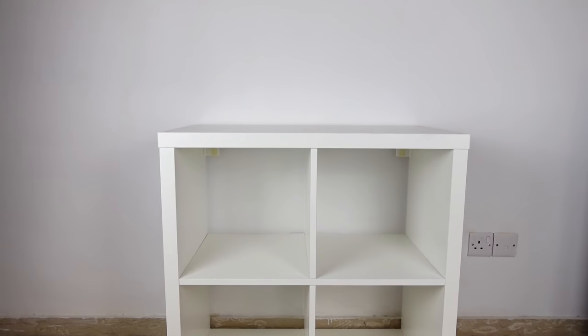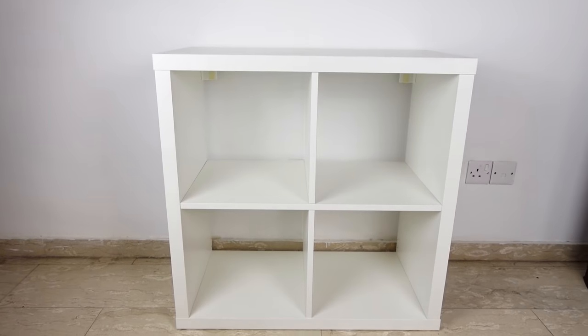Now let's get into a few more details about today's project. We found this Kallax unit for 50% off at IKEA's discount section because it's damaged in some areas. To turn it into a cabinet, I'll be adding a backboard, two panel doors, and legs to elevate it. I also want to add a personal touch, so I'll be adding burlap on the doors.